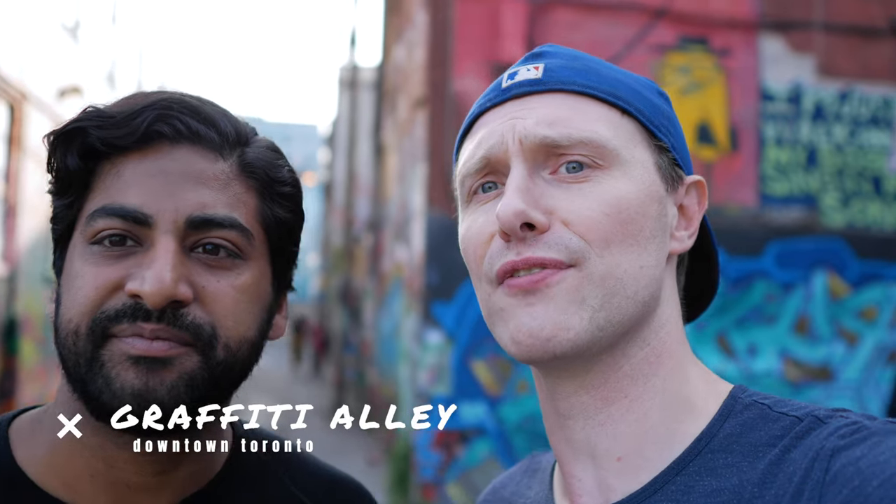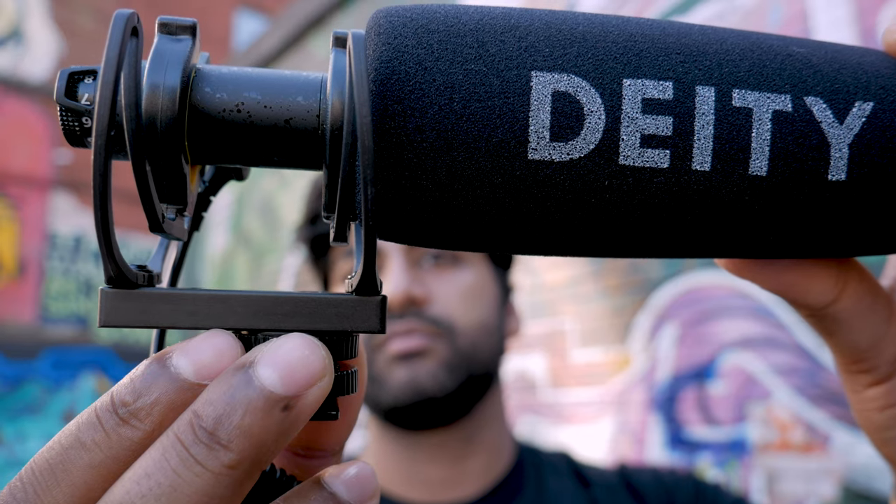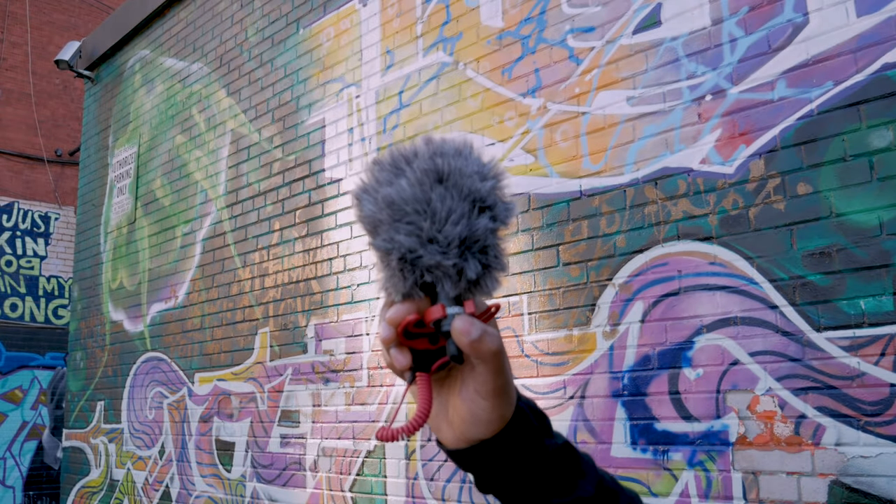What's up everybody? My name is Steven. My name is Janneke and this is Too Lazy for Google. On today's episode we're coming to you live from Graffiti Alley in Toronto, and we're talking all things about sound — outdoor sound, indoor sound, specifically the Deity D3 Pro and the Rode Micro.